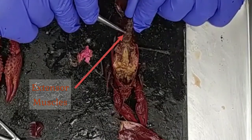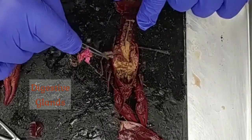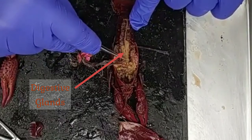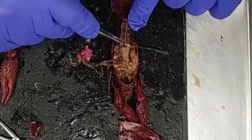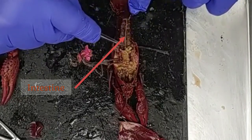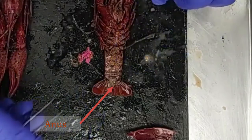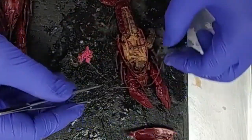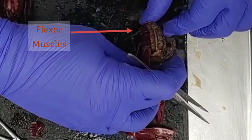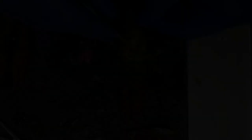Going back to our crayfish specimen, I'm going to peel back the extensor muscles. Underneath I can see the digestive glands, which produce enzymes for the digestion of food. Heading posteriorly towards the tail, we can see the intestine, which ends of course at the anus — visible when we flip the crayfish over. Going back to the dorsal side, we can see the big powerful flexor muscles around the intestine, used for folding the tail underneath — particularly important when the female is reproducing and carrying eggs or offspring.